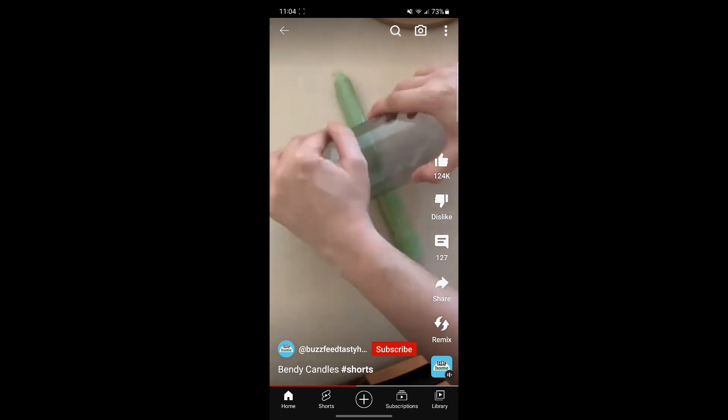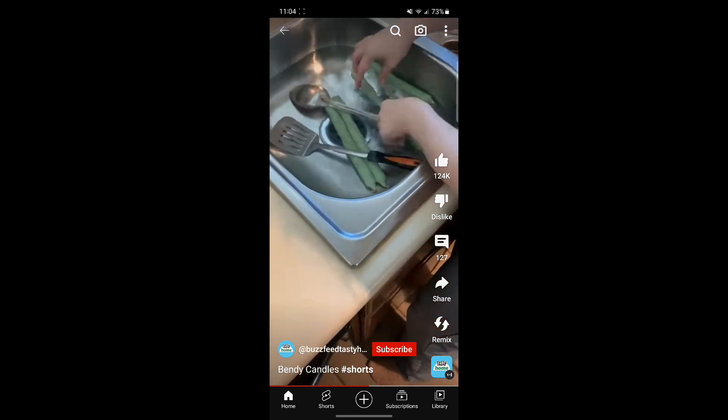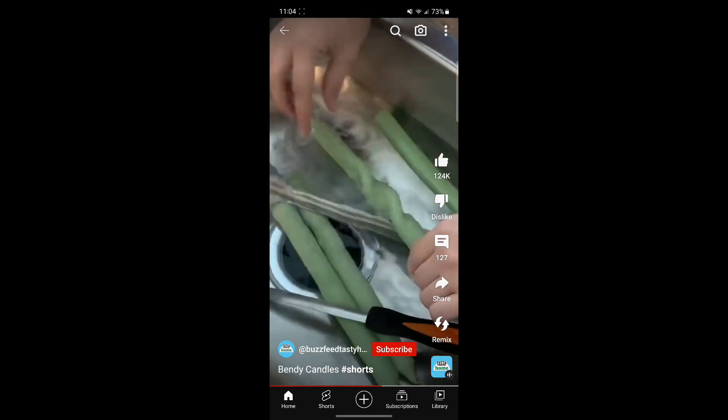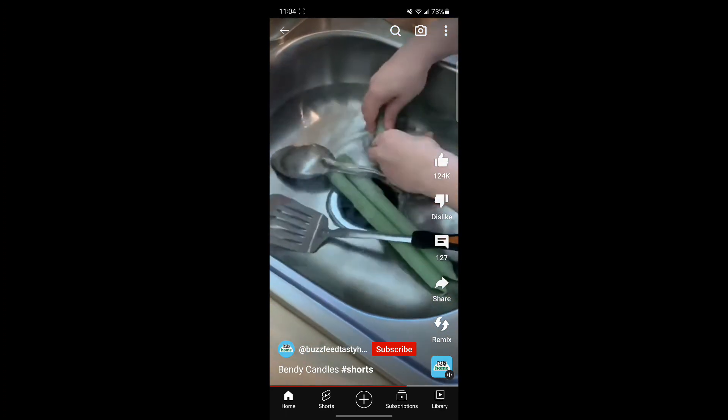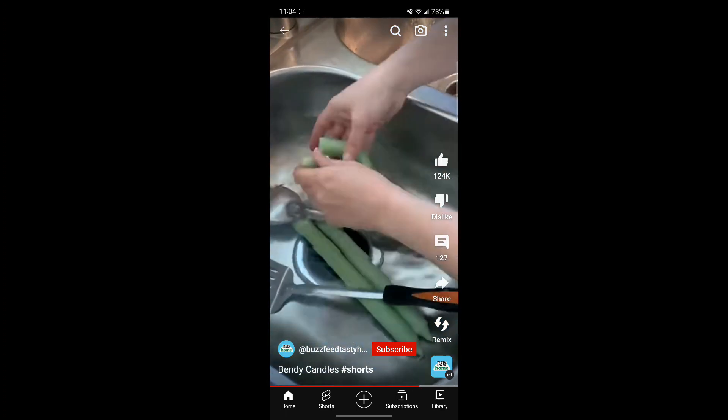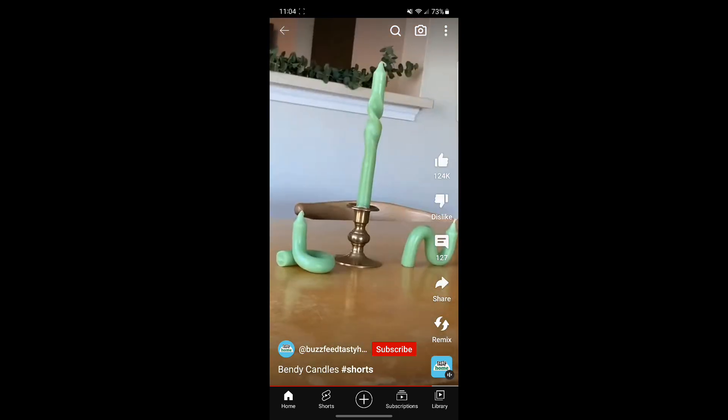After 10 minutes I took my first candle out, flattened the middle with a water bottle, put it back in the water to keep it warm while I twisted it a couple of times, and then put it under cold water to lock it into place. The bendy ones were even easier — I just twisted them into the curvy shape I wanted, ran them under cold water, and there you have them.